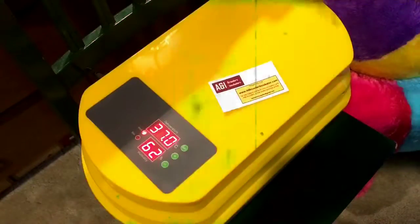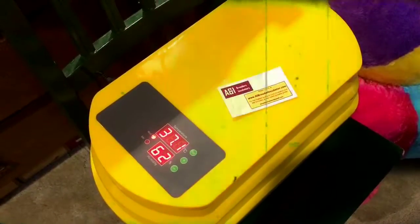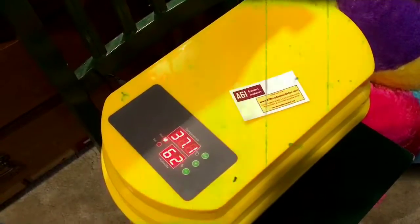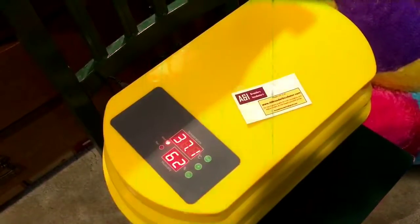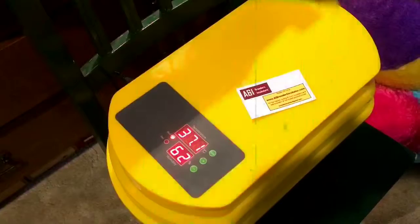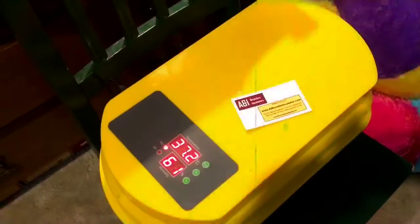This particular brooder has the capability of keeping track of how many days you want to incubate. It can also do humidity, times of rotation for the eggs, how long it's rotated for, and then obviously the temperature.